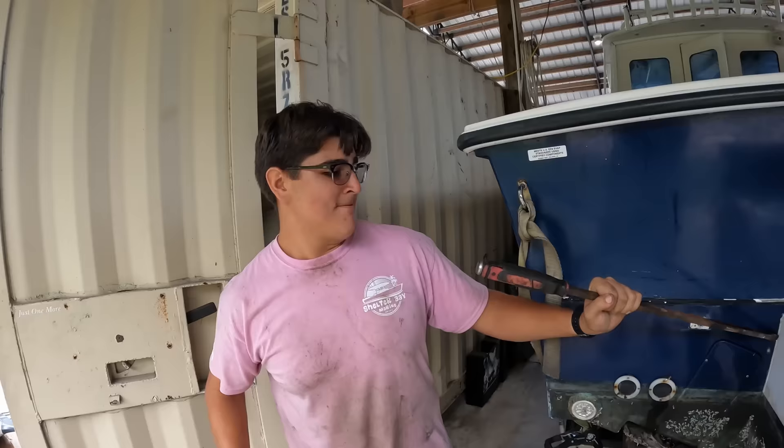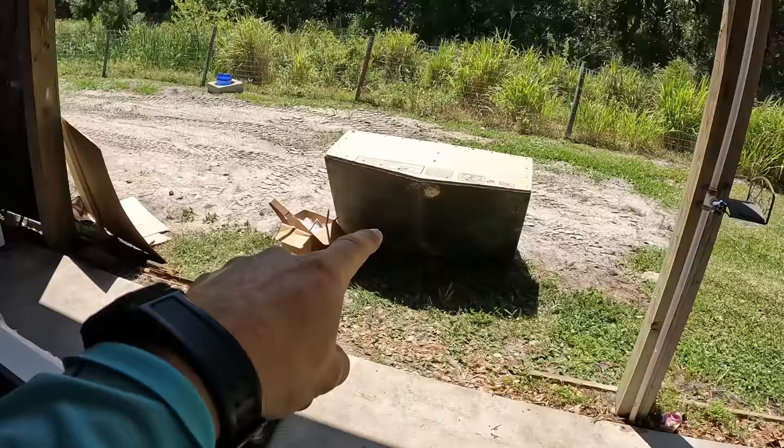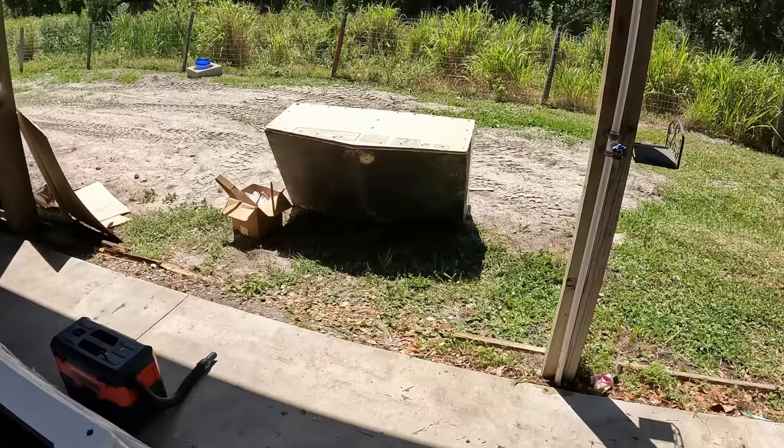Hold on, hold on, Donnie. That bracket and this bracket are not 100% symmetrical. It doesn't feel right.